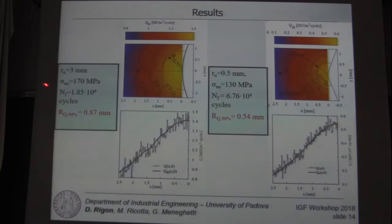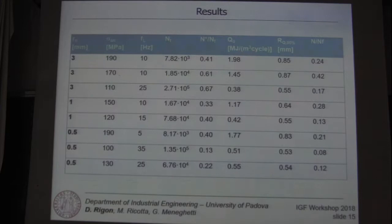The results for different notch tip radii are reported here. For a notch tip radius equal to 3 mm, we observe a larger region compared to that observed for a notch tip radius equal to 0.5 mm. These are all the collected data available up to now.